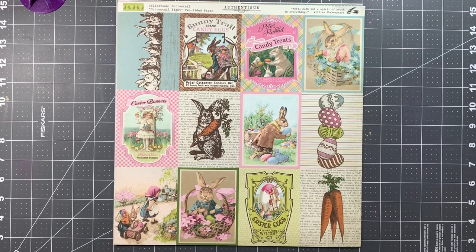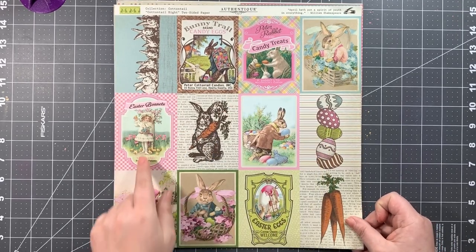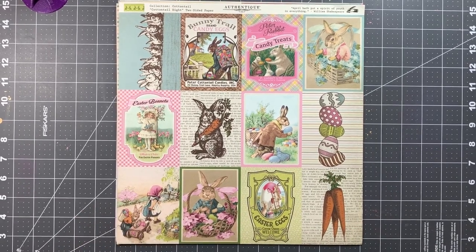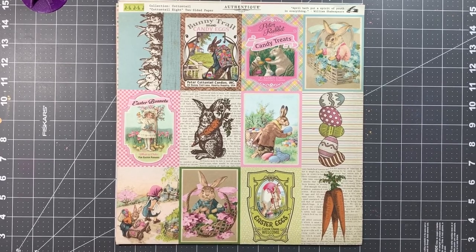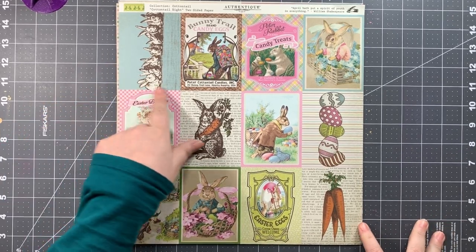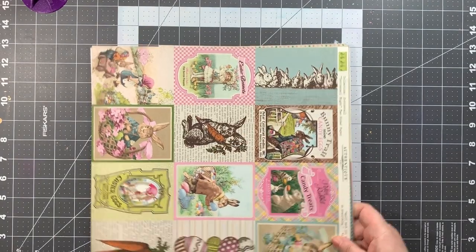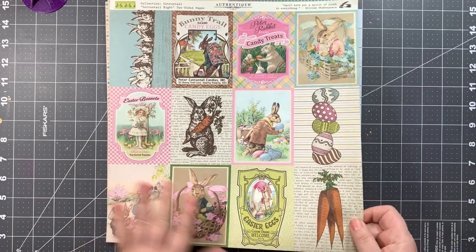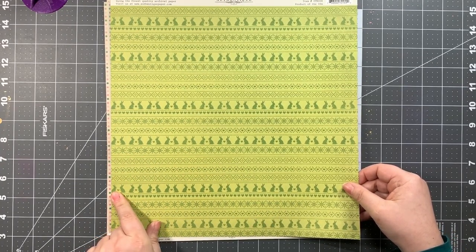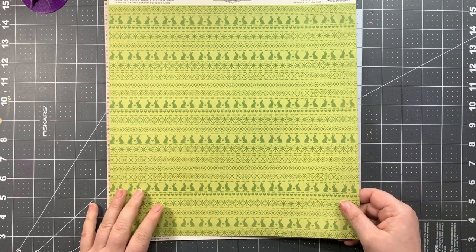Then we have the final paper for Cottontail — paper number eight — which has both vertical and horizontal three-by-fours. Sorry about the interruption, I got a phone call which was likely spam so I didn't answer. I adore this little square with all the bunnies lined up — it's like the Breakfast Club for bunnies. The B side is a green tone-on-tone bunny paper — like if Christmas Argyle sweaters were popular for Easter.